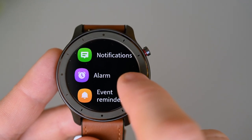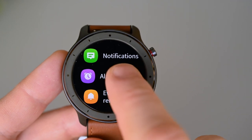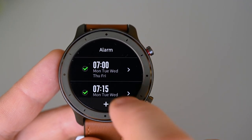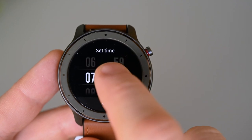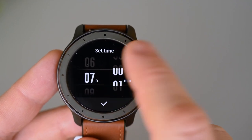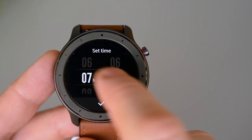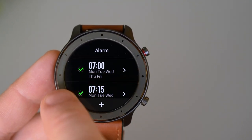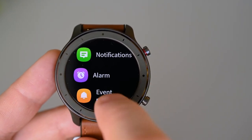Notifications for messages, calls, etc. work quite well, and we can mute incoming calls from the watch. Here's the alarm — in here we can turn them on or off and set the time, so we don't have to open the app to do this; we can do it all from the watch. There's no speaker on the watch though, but the vibration is strong enough to wake me up every day, so the alarm works well.